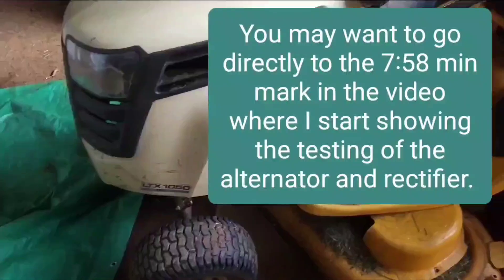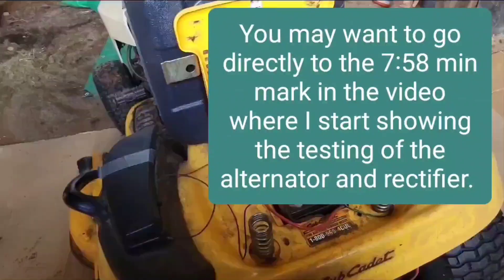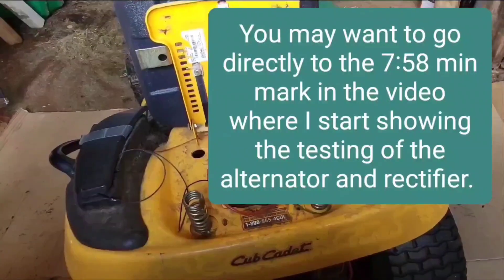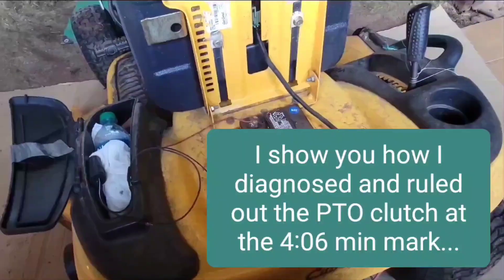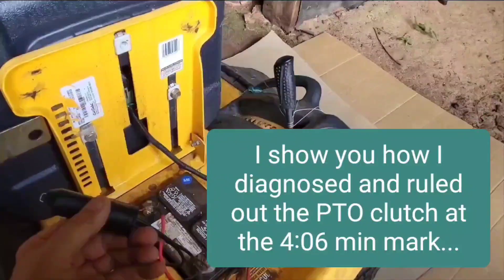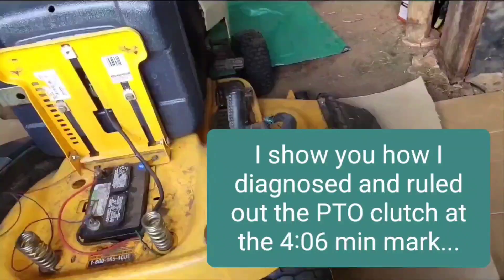When I bought this mower a year ago, the charging system was not working. I've been charging this battery every time I mow for about a year. I used to take the battery out and charge it with a car battery charger, but now I hooked it up so I could use the Jackery. And sometimes I would just start it with the NOCO jump starter.